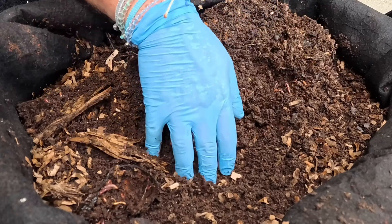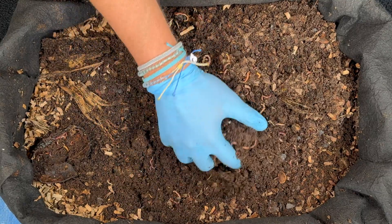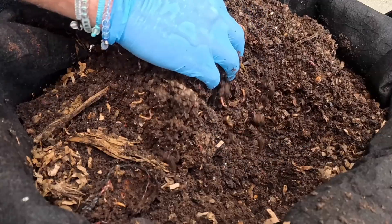One of the things you'll notice in a worm bin is that the material, although it seems a little compact, is really nice and fluffy.